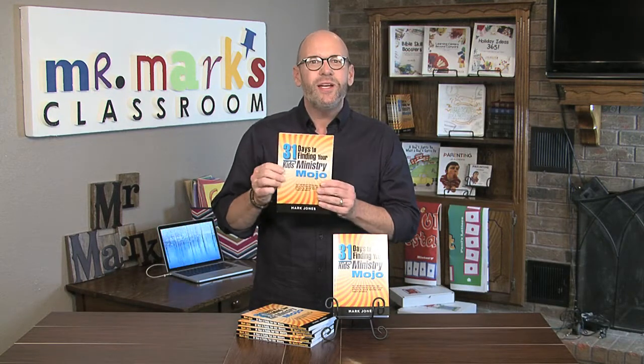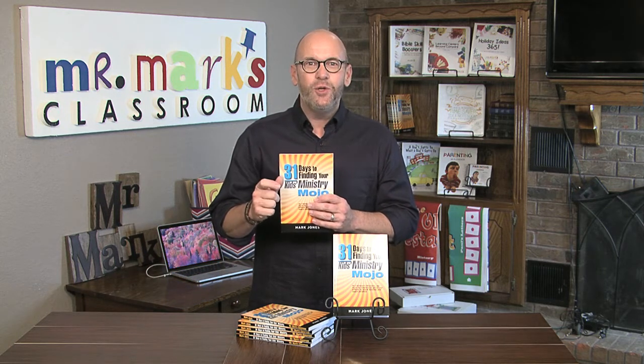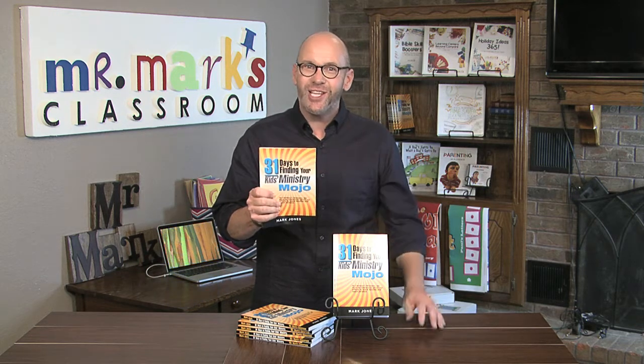Hey friends, just a reminder that my new book, 31 Days to Finding Your Kids Ministry Mojo, is available. It's just a little bit of reading each day — answer a few questions, find out some things I reveal about myself, good and bad, and see how you measure up and get stronger in kids ministry. Take the challenge today.